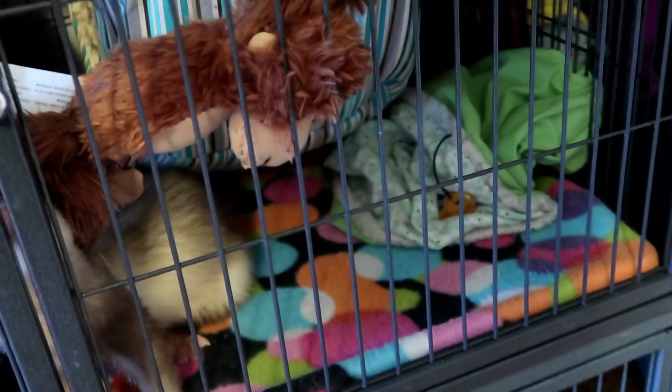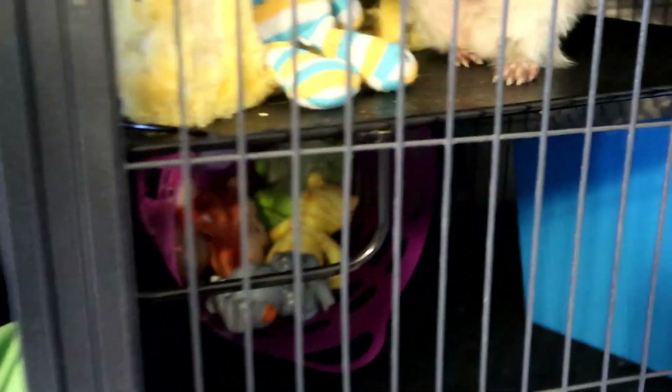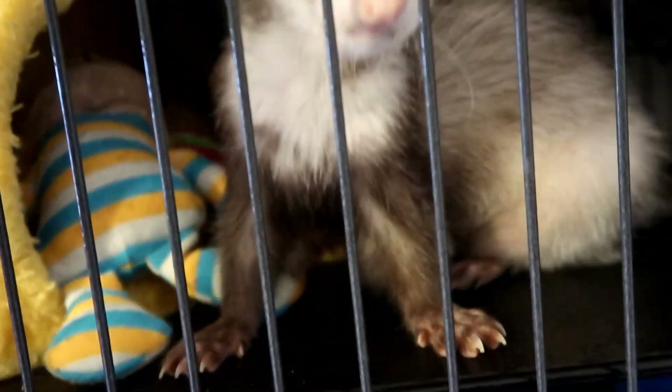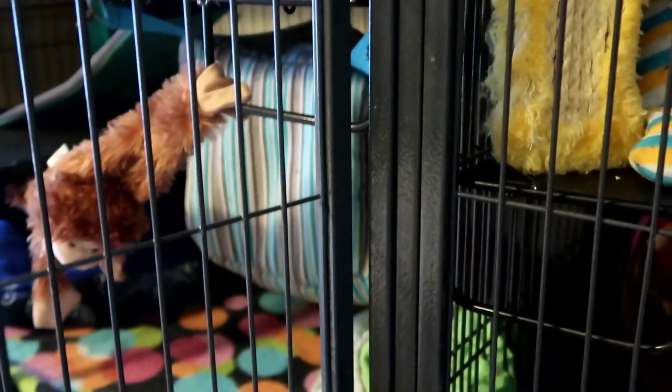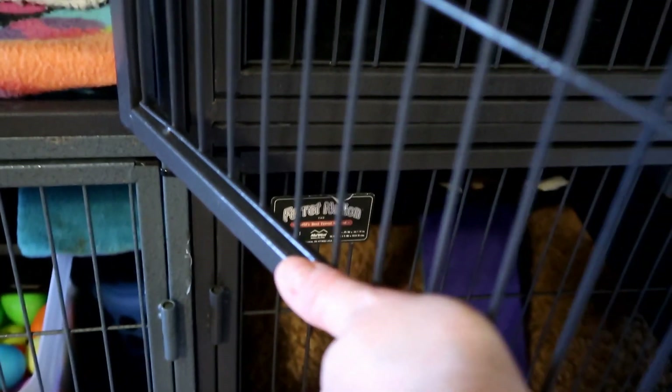The cage doors are pretty cool too — if you need to remove them, these hinges just kind of slide up and off. However, I would recommend being very careful. I heard a pretty horrible story where someone was cleaning her cages, bent down cleaning the bottom, with the top cage door open. She lifted up, bumped the door, it slid off and actually dropped on one of her ferrets and sadly killed it. So I would always be very careful — if I'm cleaning the bottom ones I take the doors off so that way it's not even a possibility.